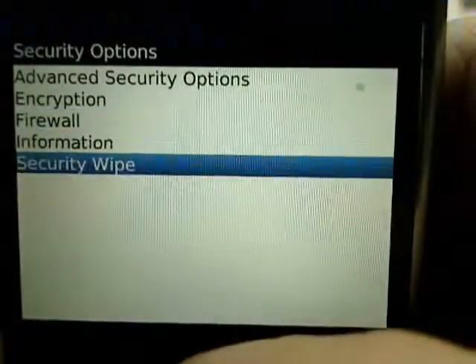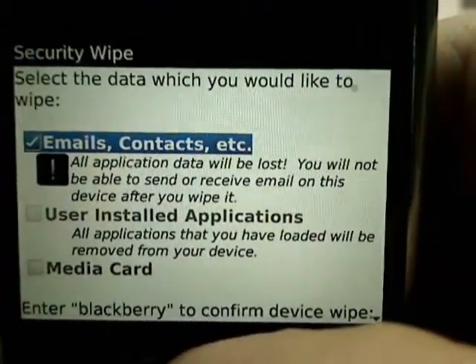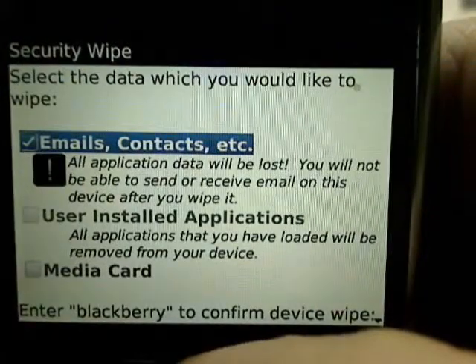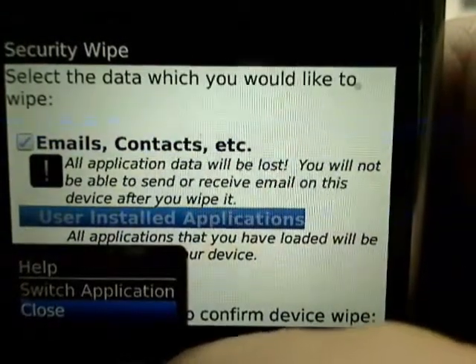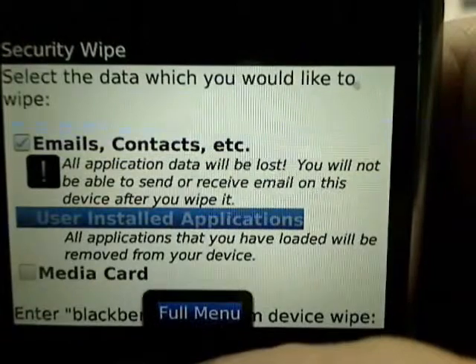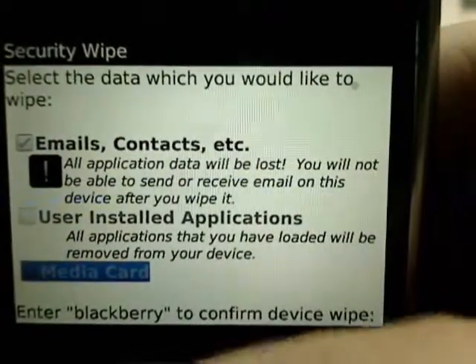We're going to go to Security Wipe, and we want to completely clear everything off of this BlackBerry. We are going to choose Emails and Contacts, we're going to choose User Installed Applications — it doesn't look like we have any user-installed apps — and we don't have a media card on here either.